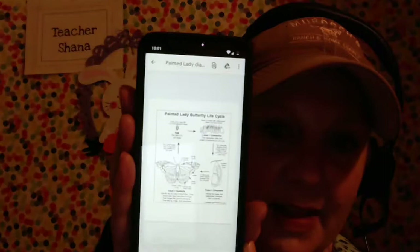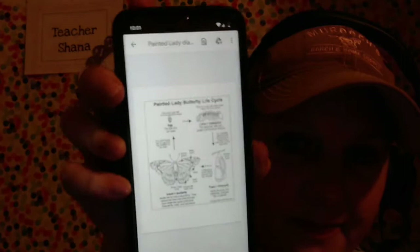So today, since it's Fun Friday, we're going to take another closer look at our caterpillars. And, as promised, I have attached the Painted Lady diagram. Let's let my camera kind of focus in on that.